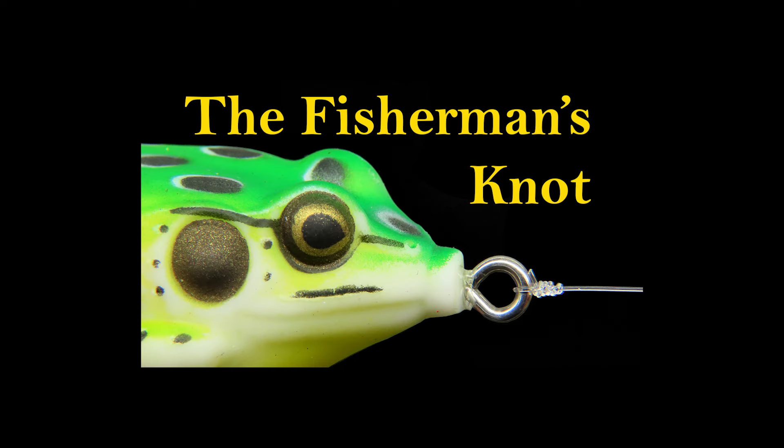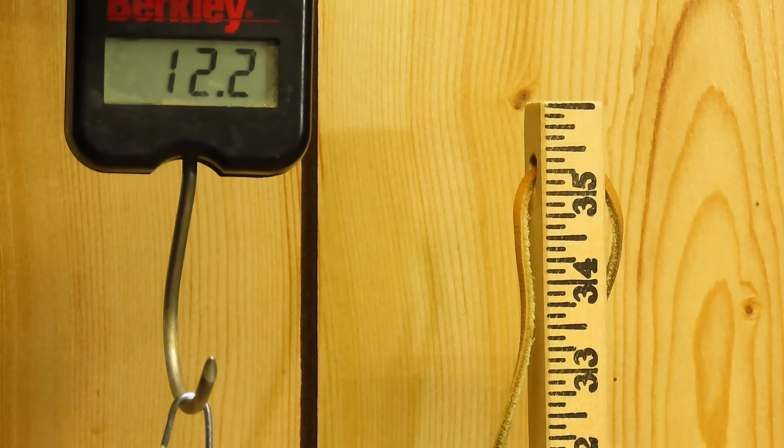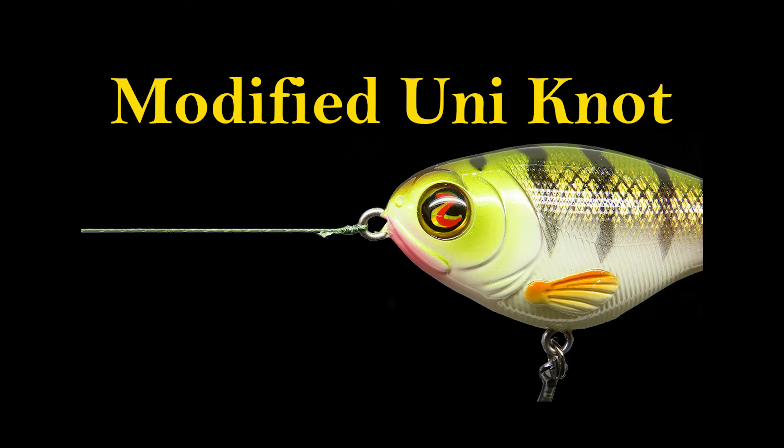In our previous knot test we looked at the improved clinch knot, the Palomar knot, and the uni knot. We found out that my favorite knot actually sucks and I need to find a new favorite. The improved clinch knot won that test by a long shot, but we're bringing the big dogs into the competition now.